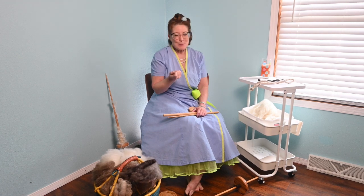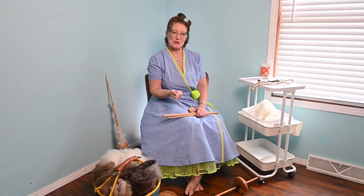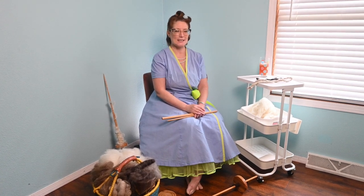Now these spindles are more commonly known as Navajo spindles, but it's important to understand that's actually a misnomer. The Diné people were not the only people to use this particular type of spindle — it was also used by the Pueblo, the Hopi, and other Native American nations across the Southwest.